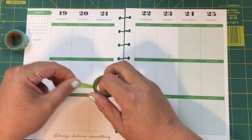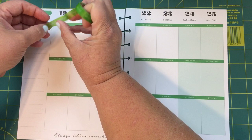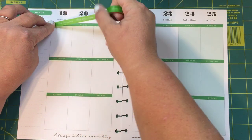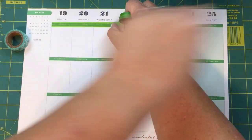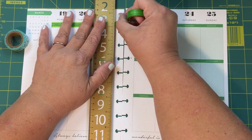I'm just gonna go ahead and put some thin green washi at the top. All I did was go to my box of washi tape, looked at what colors I thought would go best, and grabbed them. I'm just going to use my acrylic ruler here — it makes a nice tear.